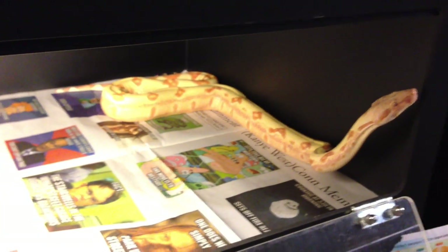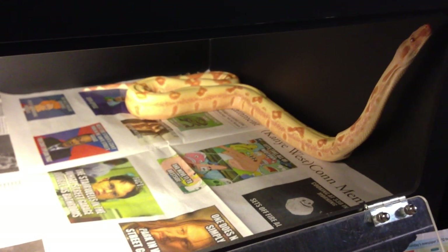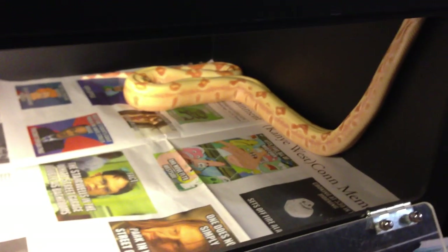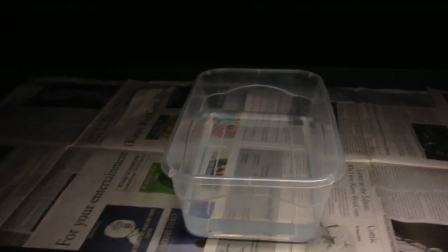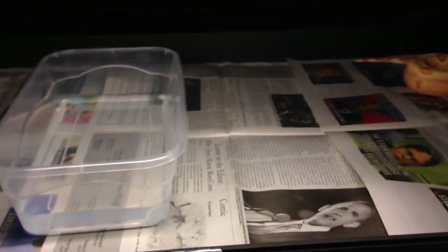The middle of the cage should be around mid-80s. The cold side of the cage, where the water goes, should be anywhere from low 80s to high 70s. Those are your average typical temperatures, but play it by ear — everybody's a little different.